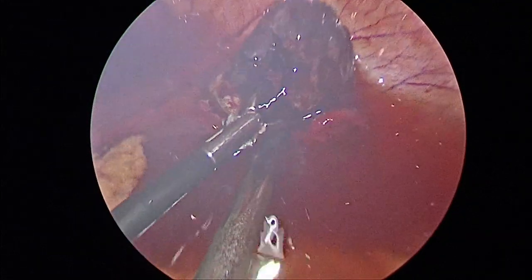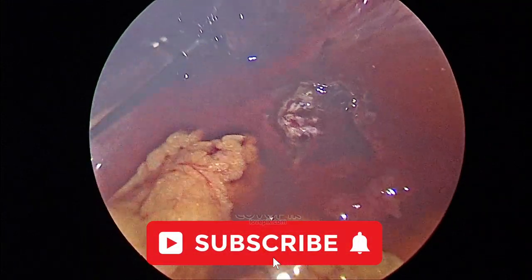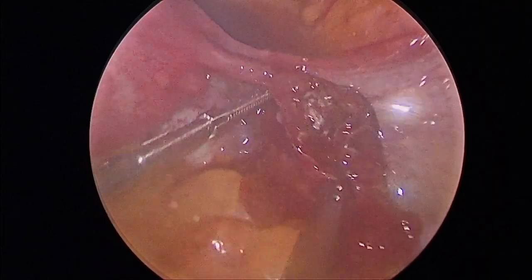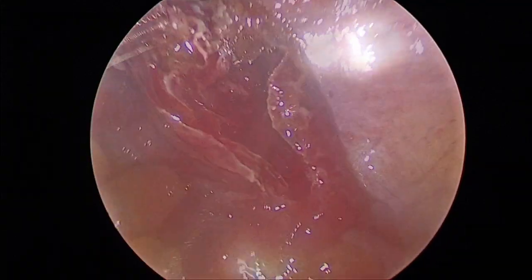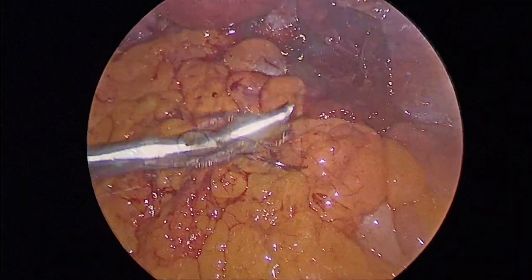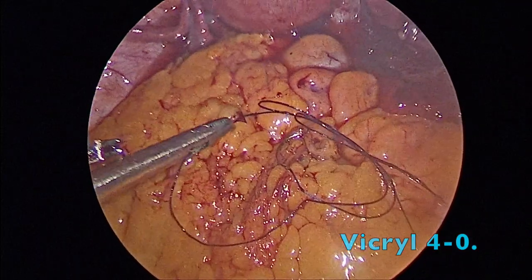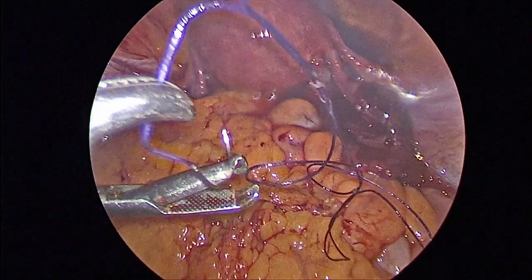The atraumatic grasper is also helpful in removing the ectopic pregnancy in toto along with hydrodissection. The whole ectopic pregnancy has been expelled out and is kept anterior to the uterus. We then take a second look to confirm all tissue has come out and remove any remnants with the atraumatic grasper. There is very minimal bleeding; we are not using any energy source to coagulate the area so that we don't damage the ectopic pregnancy site, which is already damaged due to pregnancy and previous infection.